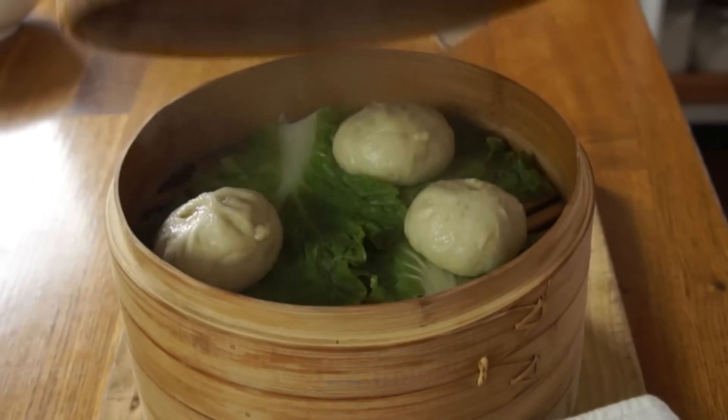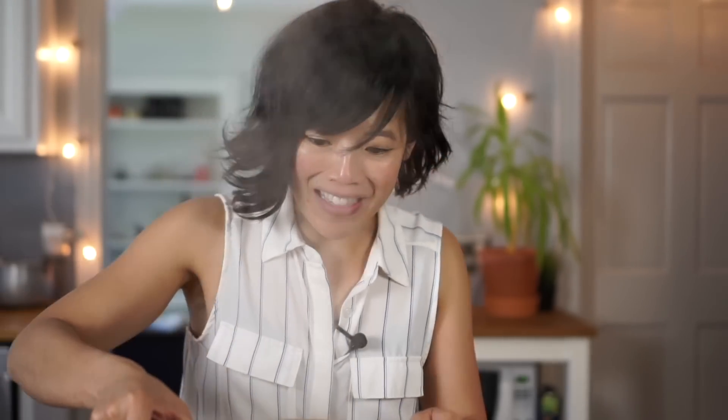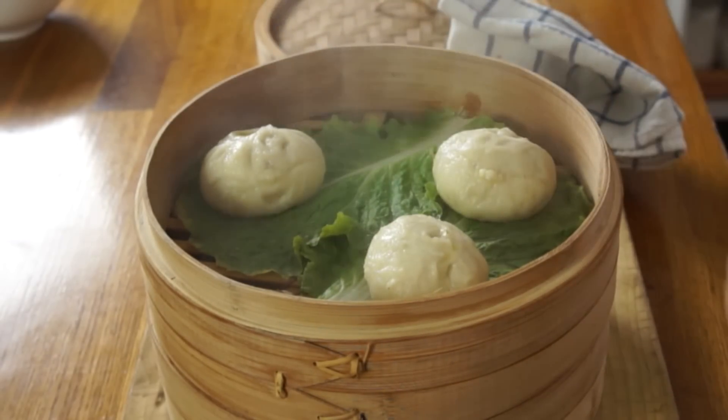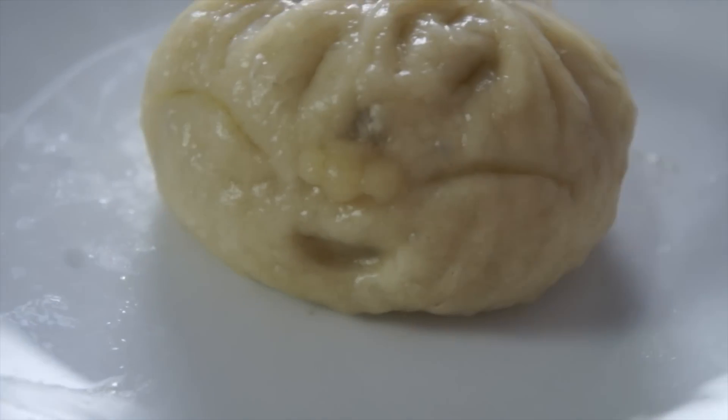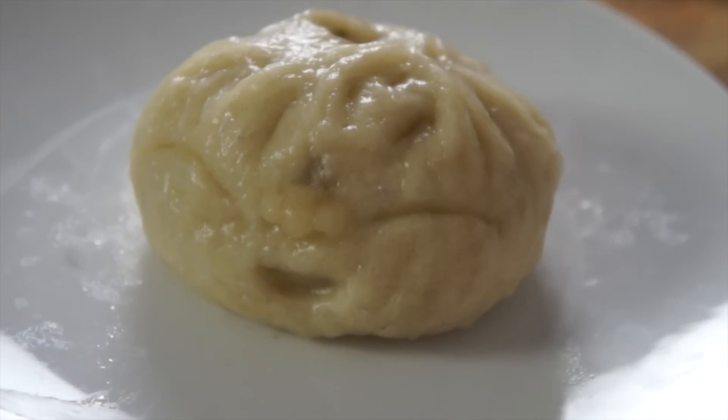Like most baked goods, bao are best eaten the day of. They can be stored in the freezer — my mom used to wrap these up in little sandwich bags and put them in the freezer. You can re-warm them in the toaster oven or re-steam them. And there are my bao! Look at my one with the little face — isn't he sweet? He turned out so cute! I am so pleased. There is my little bao boy, absolutely delicious and sweet and cute. My boy is still in school, so I'm going to save this until he comes home so he can see how my little bao boy turned out.